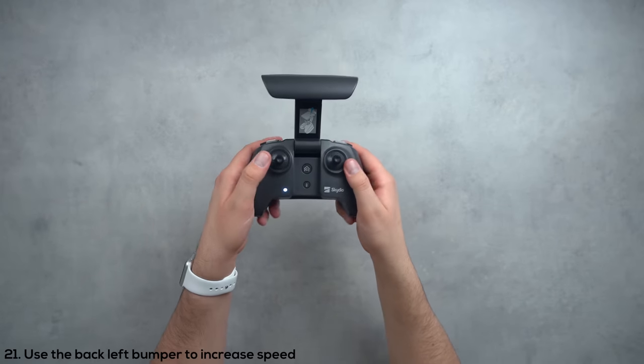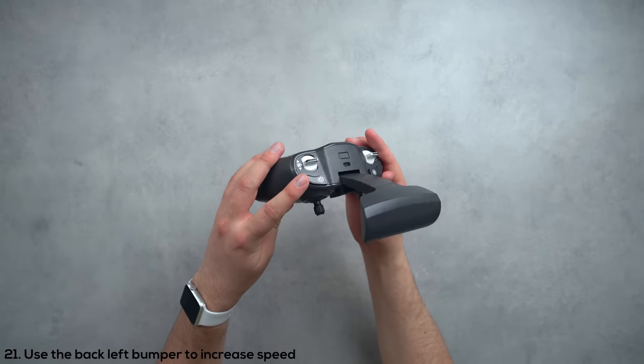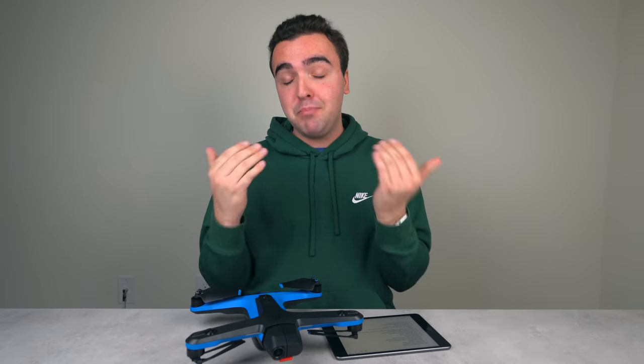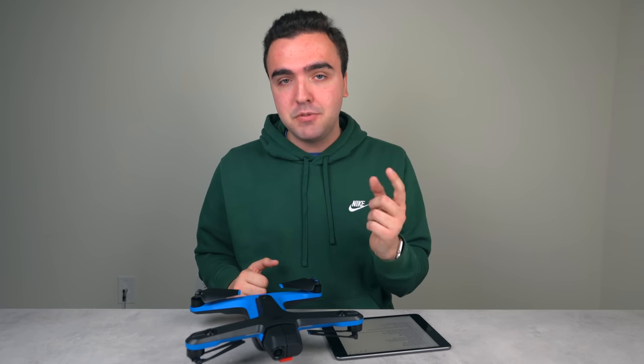The twenty-first thing: if you want a little more speed out of the Skydio 2, you can hold the back-left bumper button marked by a crosshair — this gives you a pretty significant boost in speed. So even if you don't have all the settings maxed out, holding that crosshair button while flying manually will get you to the drone's top speed.